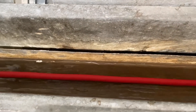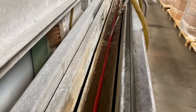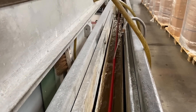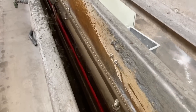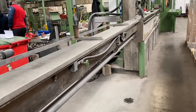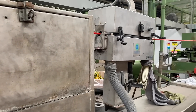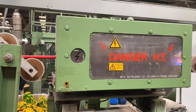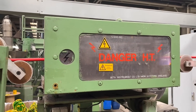The cable comes from the extruder head at around 180 degrees Celsius, so it passes through water baths where cold water cools the product. It then goes through an air wipe system to remove the water, before undergoing high-voltage testing yet again to check for any electrical defects in the outer sheathing to the tape.